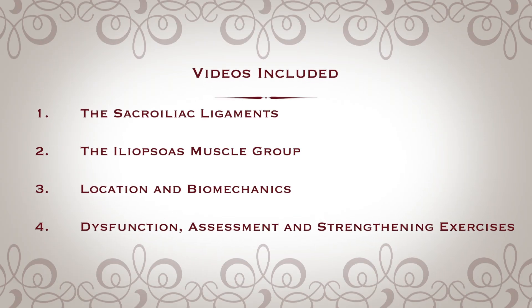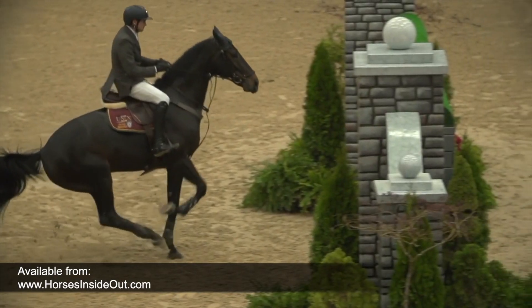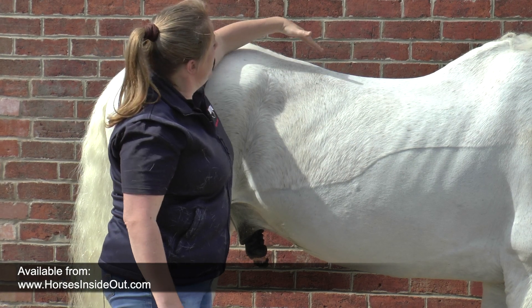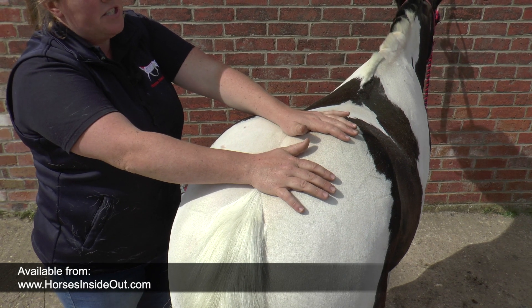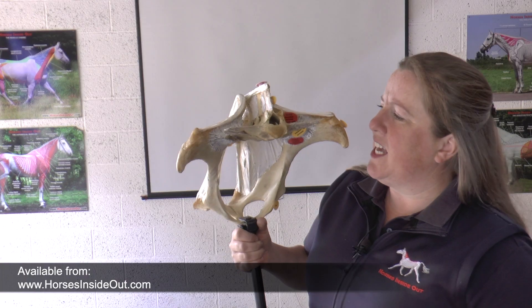The last two videos look at the contribution of these structures to movement and biomechanics, dysfunction and injury, postural assessment and exercises for both strengthening and rehabilitation.